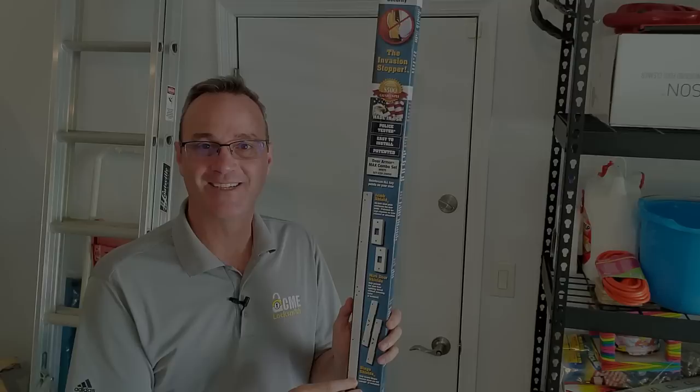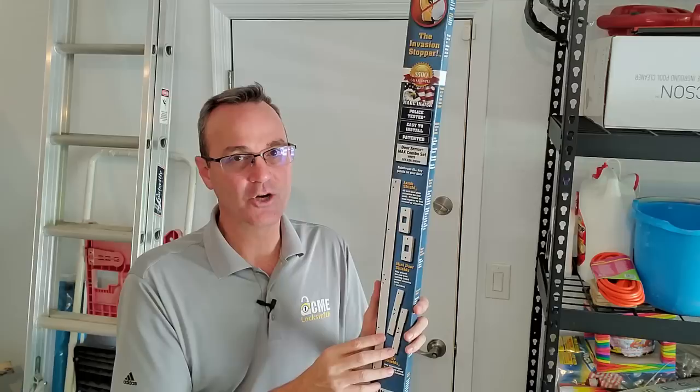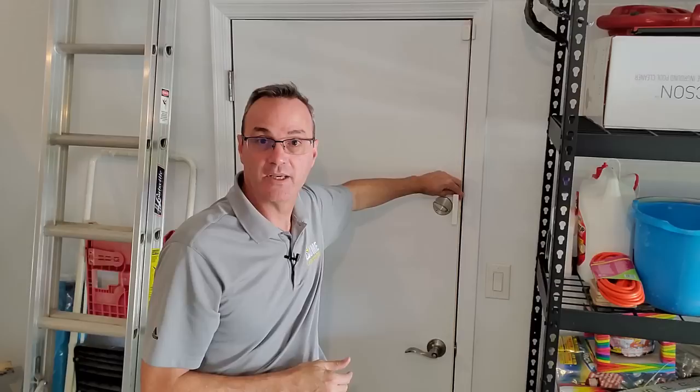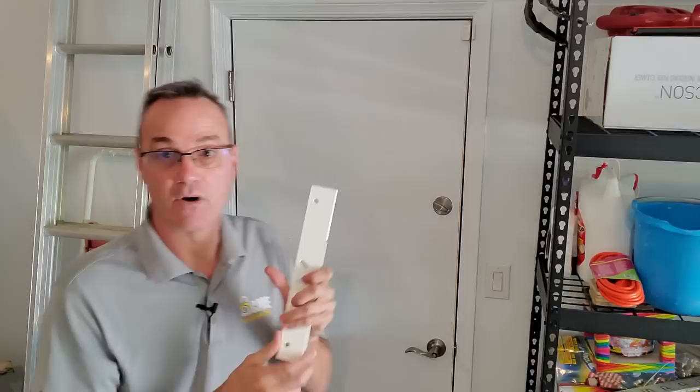This is a kit that we bought online — I'll include a link to the product below. As we covered in our video on how to reinforce a door, this one product comes with nearly everything you need. It has a big, elongated, almost four-foot-long strike to distribute force in the frame so the frame doesn't split. It also comes with a small door wrap to protect the bolts and latches from splitting the door if somebody tries to kick it in, plus hinge guards to protect the hinge side of the door.